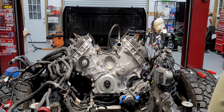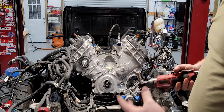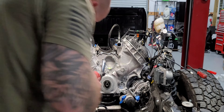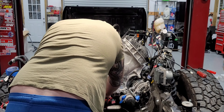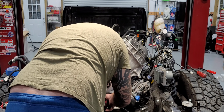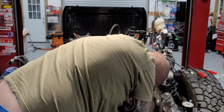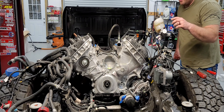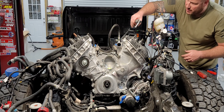Now we're going to pull the oil pan — there are four bolts on it. Then I'm going to go ahead and loosen all the valve covers, they're all 10mm.